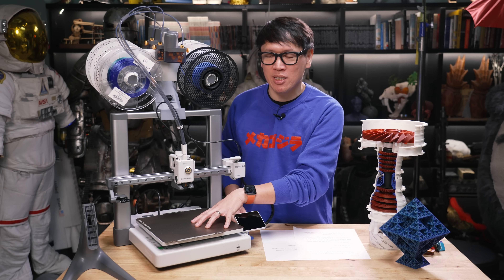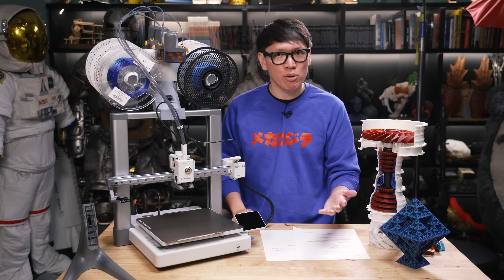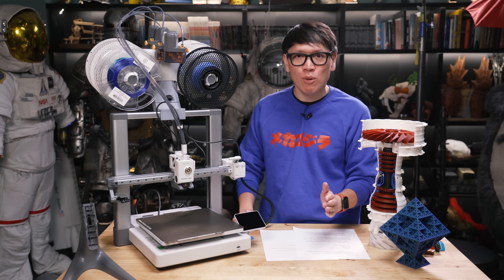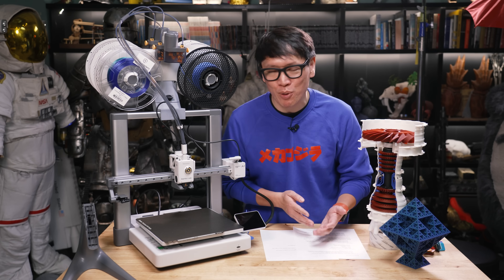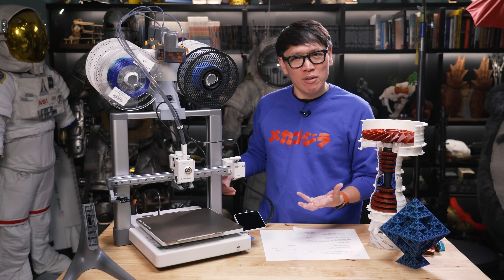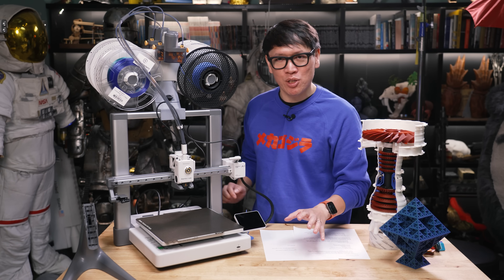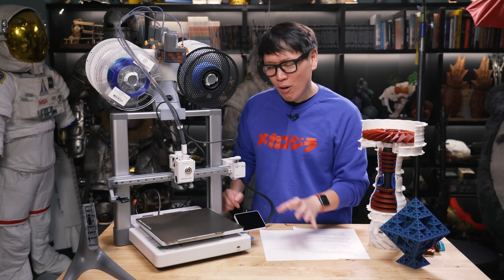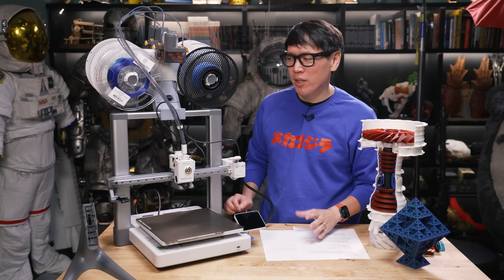Interestingly, this week ahead of this launch, Bambu Lab updated the firmware for the P1 and X1 line of printers, so there's motor noise cancellation on those printers as well. There's a lot of parity in terms of features, which is great to see — they're not just segmenting that off to one print line. But it does put the A1 in a kind of a weird position.